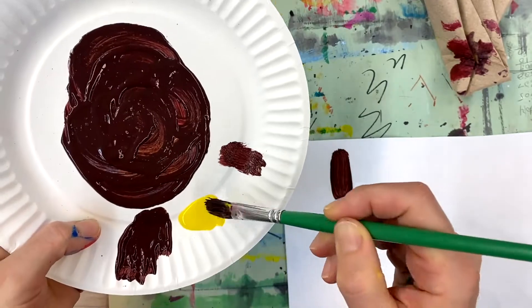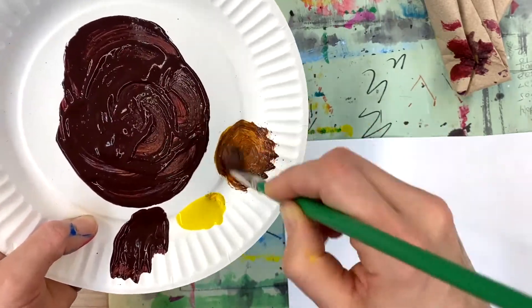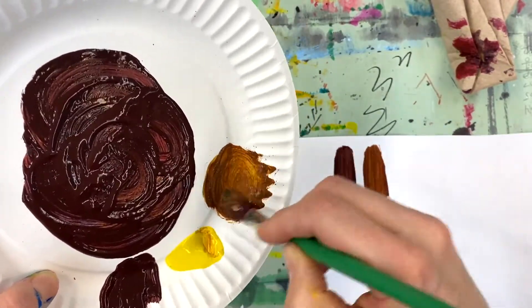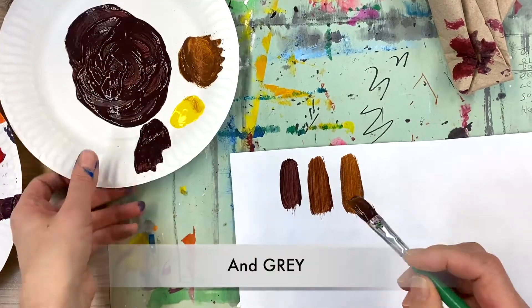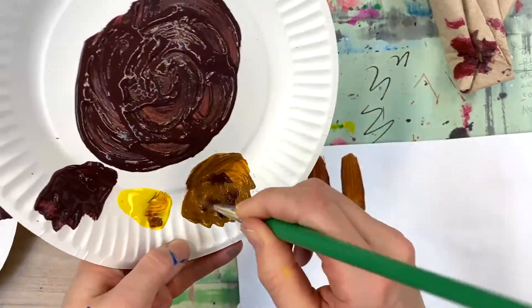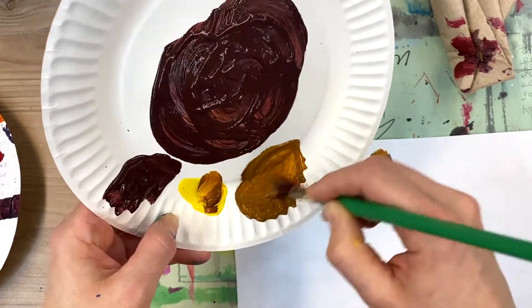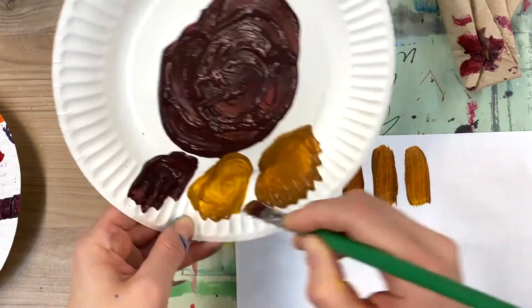Let's see what happens when I add a lot of yellow to a little bit of this equal-part mixture of primaries. In school we call this 'making mud' — it's generally discouraged when we're trying to paint something colorful. The colors not in the rainbow — white, black, brown, tan — are called neutrals or tones, tints, and shades. I can keep mixing in yellow to get closer to tan. This is a great exercise for mixing skin tones.